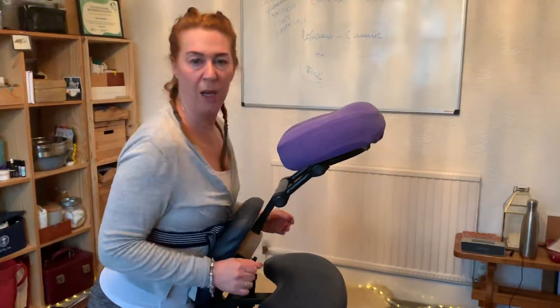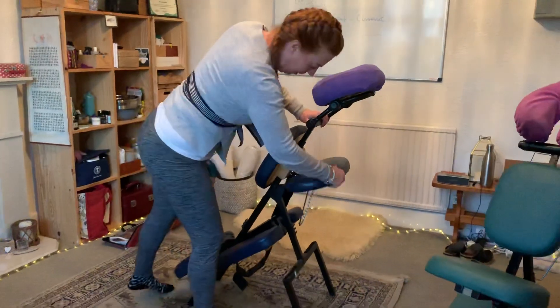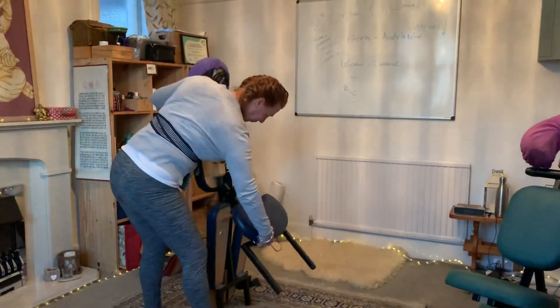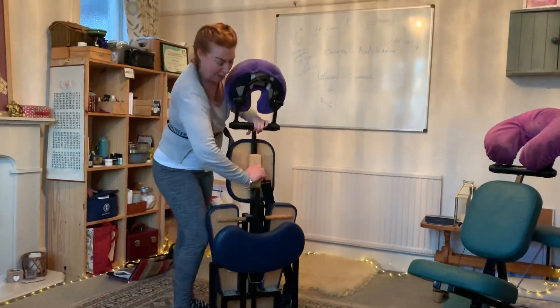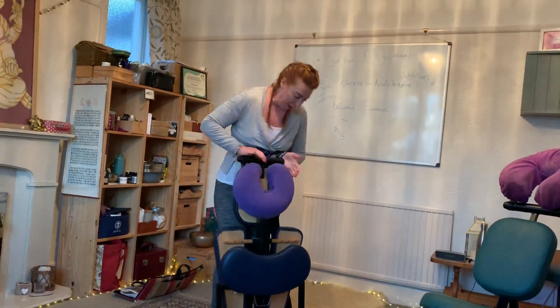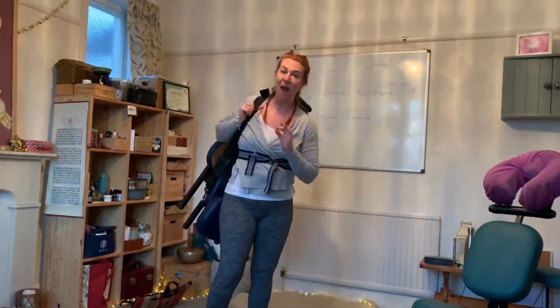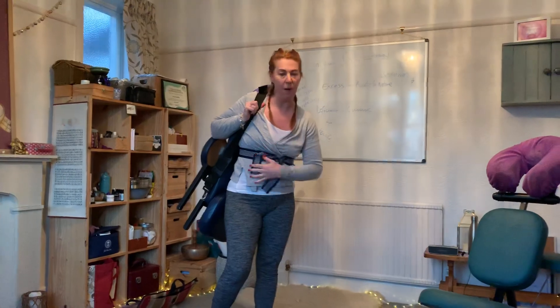If you're interested in doing the training with me at the School of Fine Tuning, it's a seated acupressure qualification fully accredited by the CMA, and that allows you to go out into businesses and corporate events. It's completely portable — and just to show you how quickly you can pack up, this is it. You pack it up and you're on your way. I wrap mine in a big cloth, but here you're good to go.